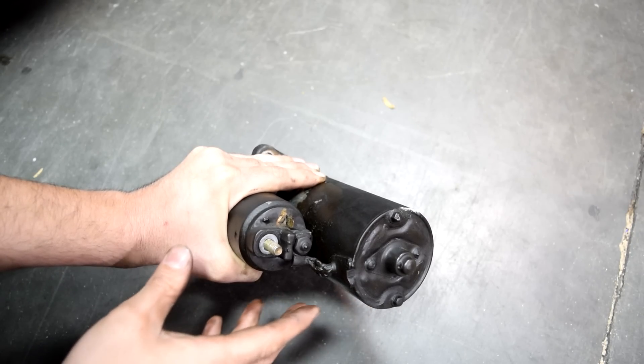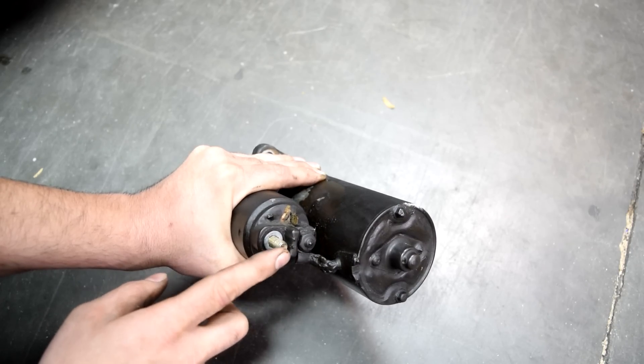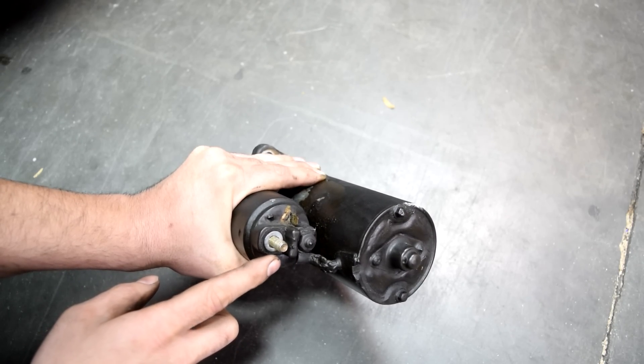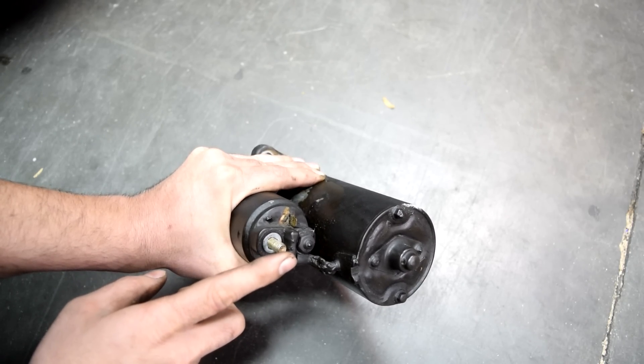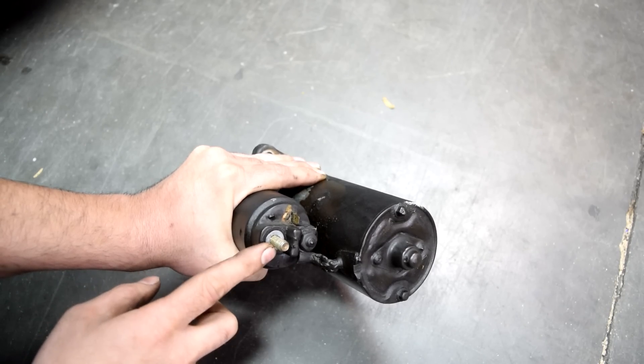So the way almost all starters work is basically on the back of your solenoid you're going to have 3 posts. You'll have a post like this and you'll have usually a thick cable supplying this post with a constant supply of 12-volt battery voltage.